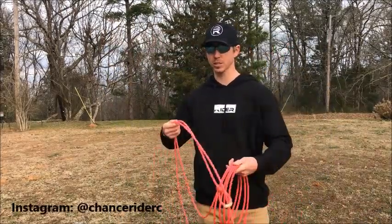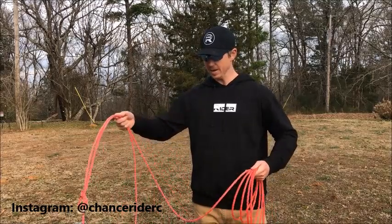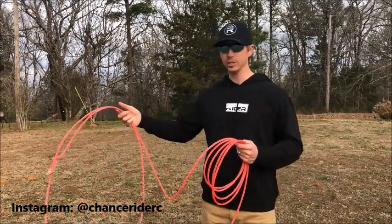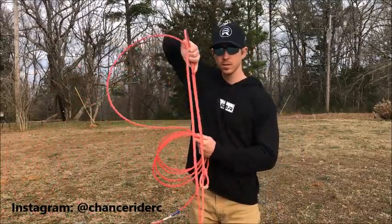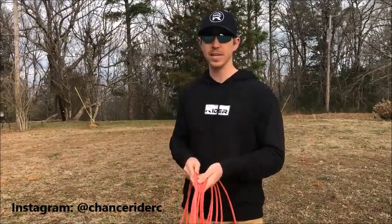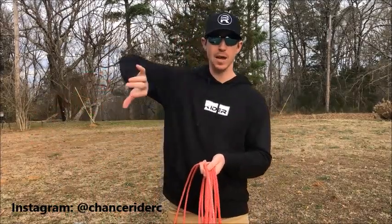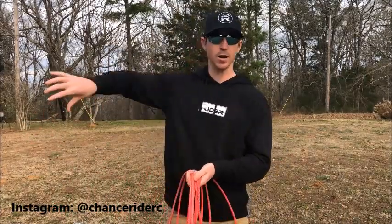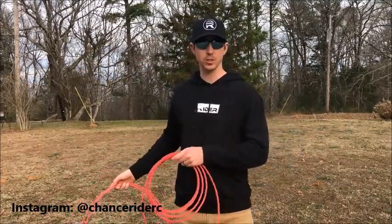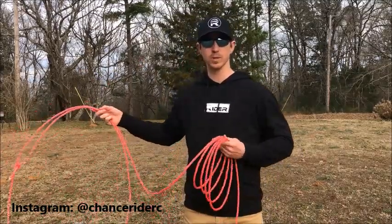Now what we're gonna do is actually pick the rope up just like we had it and do that same thing I showed you with your hand. When you have a rope, you'll really have to feel that turnover I'm talking about. With a rope, you have to kind of exaggerate it, especially if you're going really slow. Just watch me right here.